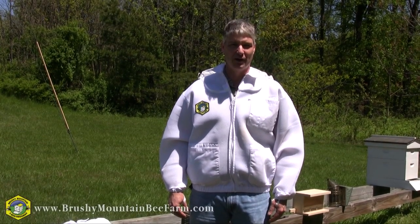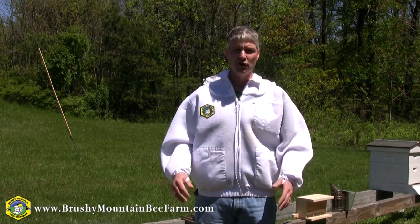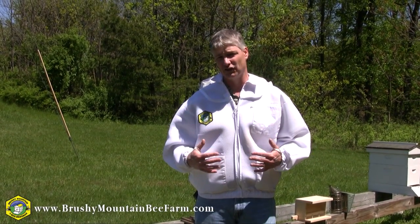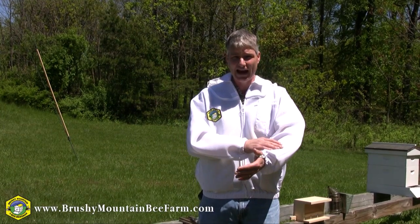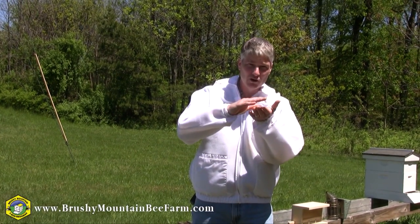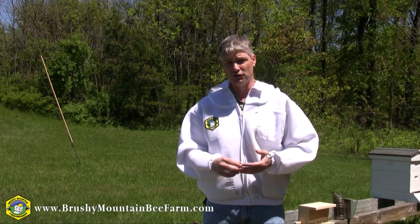Hi, I'm Shane Gebauer with Brushy Mountain Beef Farm, and today I'd like to take this opportunity to introduce you to our ventilated suits and jackets. For those of you that are familiar with the suits and jackets that we've been carrying for years, this is essentially the same design. The only difference is this is ventilated. How we create that ventilation is we have three layers of porous material that air can pass right through, as opposed to just a single layer of cotton in our traditional suits.